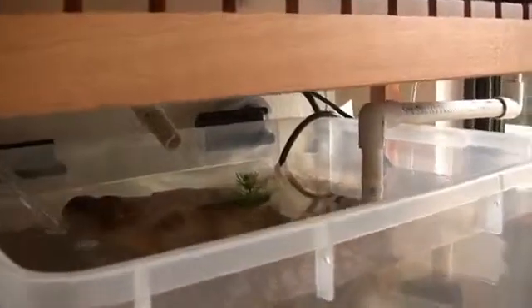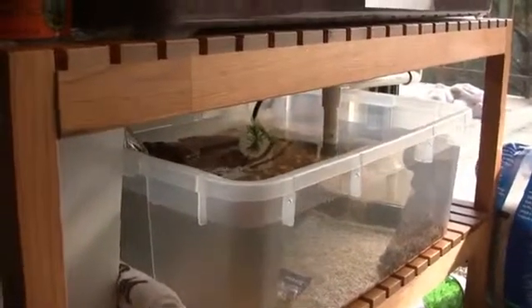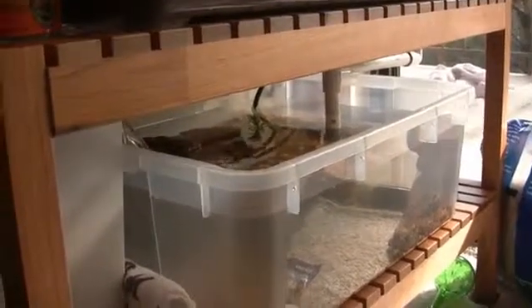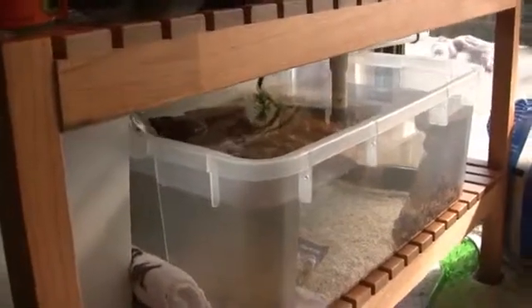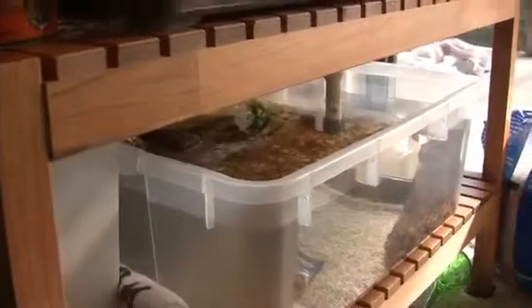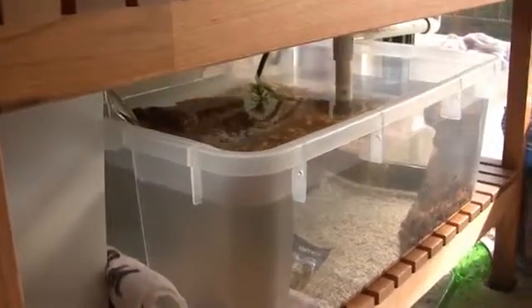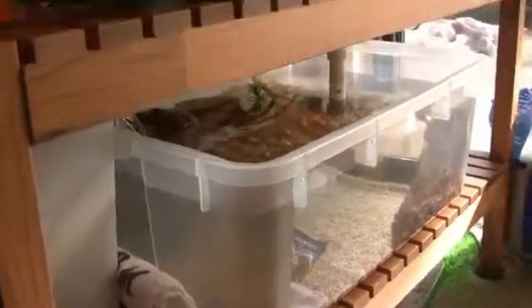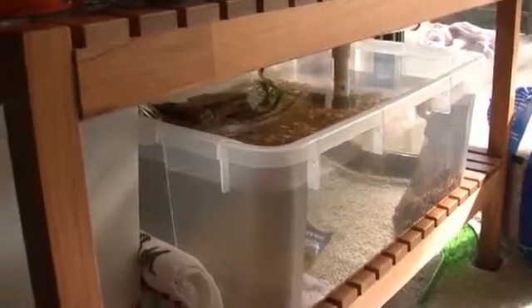One thing I did note is that the fountain pump I have is definitely a clean water pump. So if there's enough murkiness in the water, it'll start making noises, and that's kind of disconcerting. But the water is now clean enough that it hasn't been having any issues, so hopefully it will continue to run well. I've also heard those pumps have somewhat of a break-in period, so maybe that's all it was.